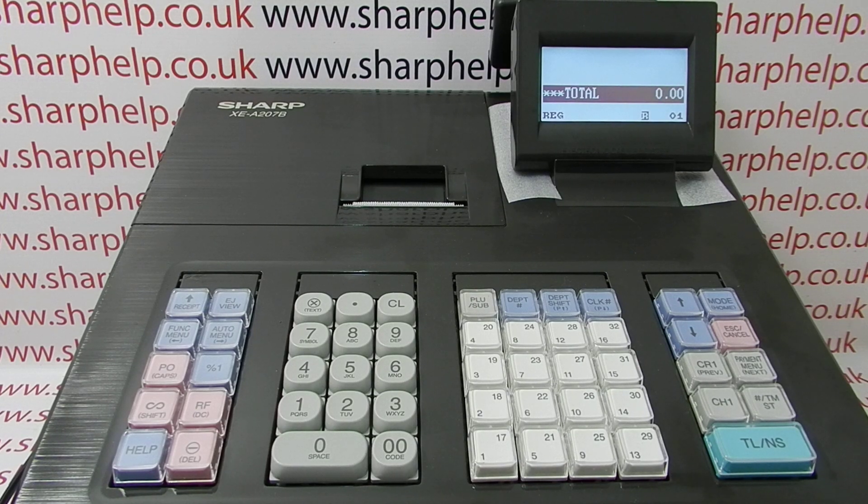In this video from Sharp Help, we're going to demonstrate how you can program a cashier or clerk name on the XEA207 register.